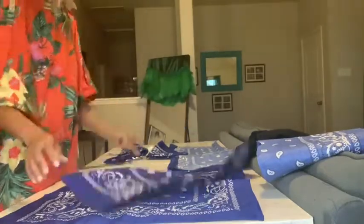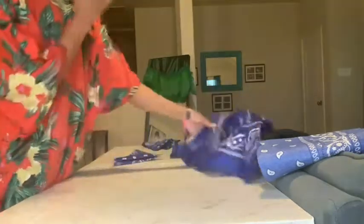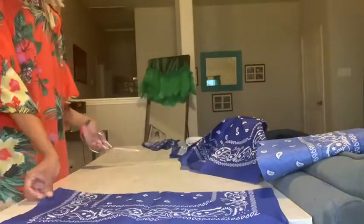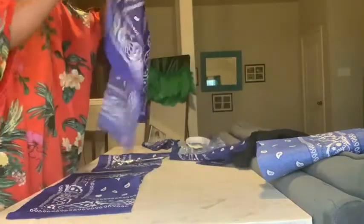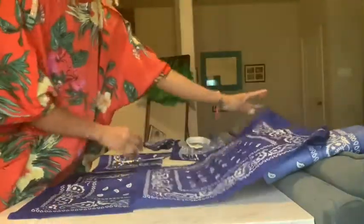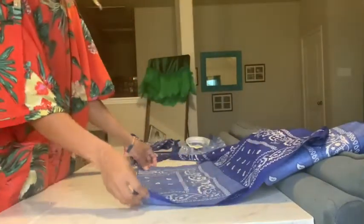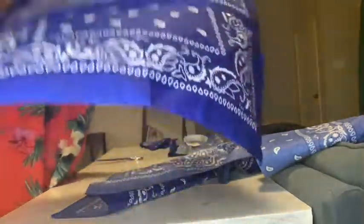Let's grab three more bandanas: two whole ones and one that I need to cut in half. Fold one bandana hot dog style and cut it up the middle like before. Just like the back, take one full bandana and one half piece, fold them onto each other, and sew down that raw edge. Repeat this two times for both pieces — you need two of those.